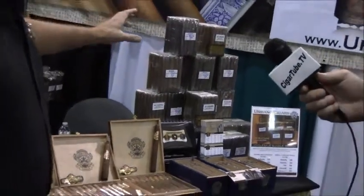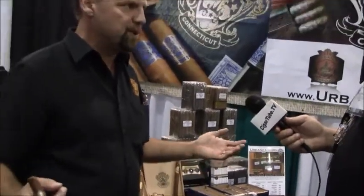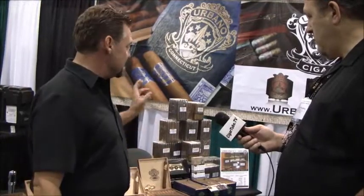Another product we've also added is our bundle product. I do a lot of bundles right now. I've been a cigar smoker for 20-plus years, and when I started smoking, bundles were all I could afford. It's a handmade, long filler bundle product — 25 cigars to a bundle, except the 6x60. We have five different wrappers, each wrapper has five different sizes, and it's a great stick.